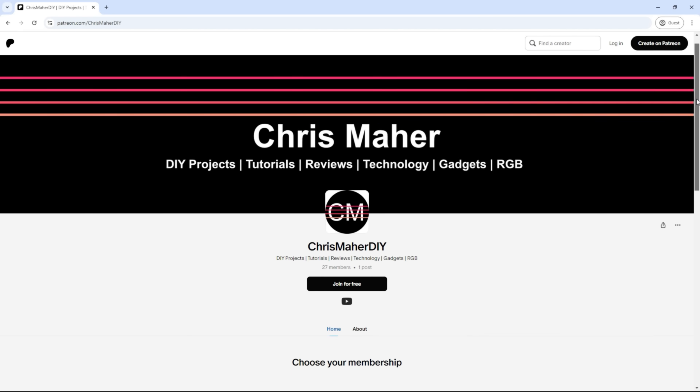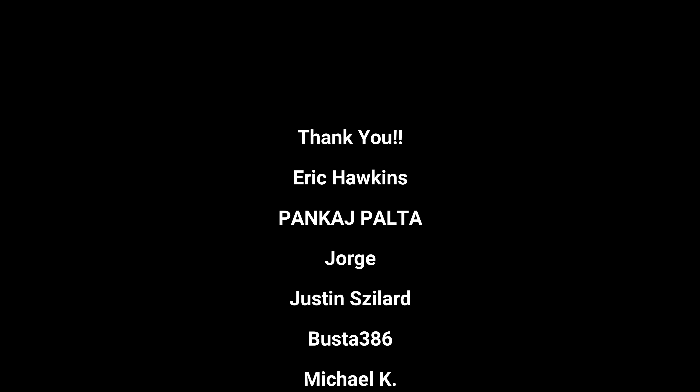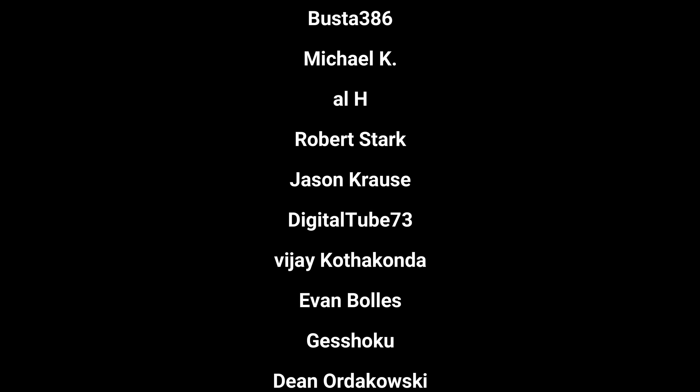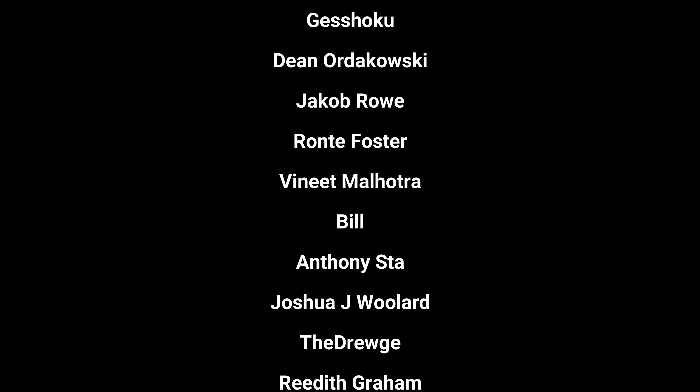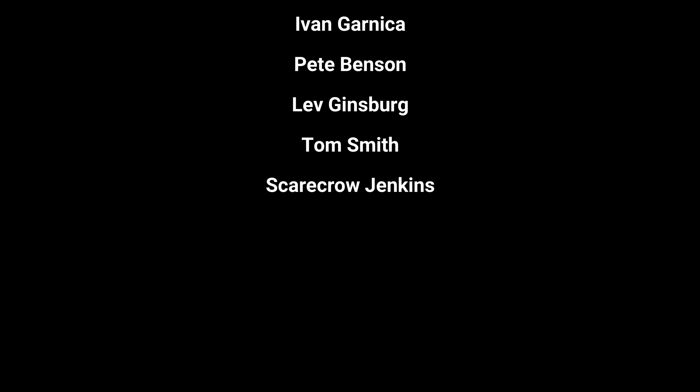I just started a Patreon account and I want to thank all my supporters who contribute directly to the channel. Every little bit helps me get closer to my dream of making videos full time and your support means the world to me.